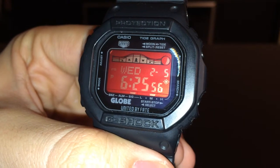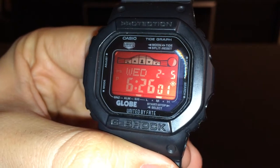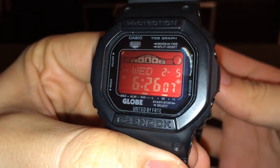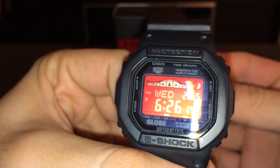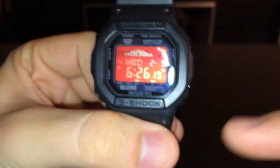Hey guys, Chris here from Looped, and today we are taking a look at the G-Shock GRX 5600. This is a collaboration between G-Shock and Globe. It's a limited edition watch that came out back in October 2011. They don't make them anymore, but they do sell them online — and as you can see, the brand right there is Globe.